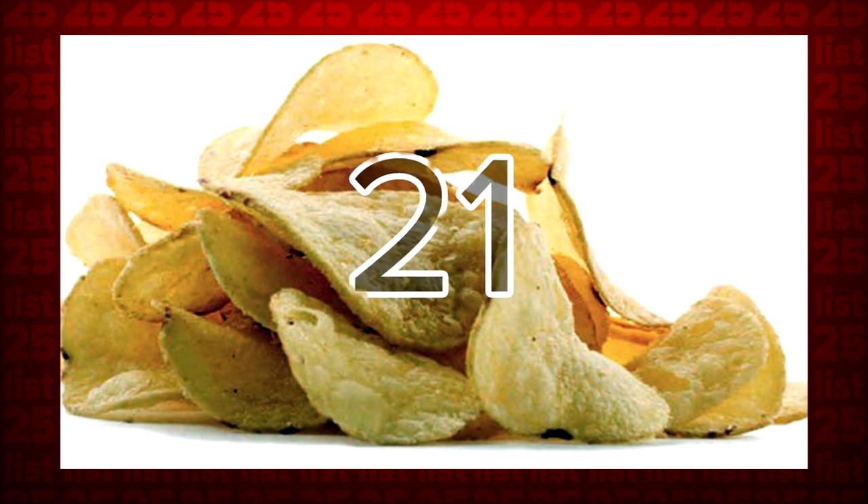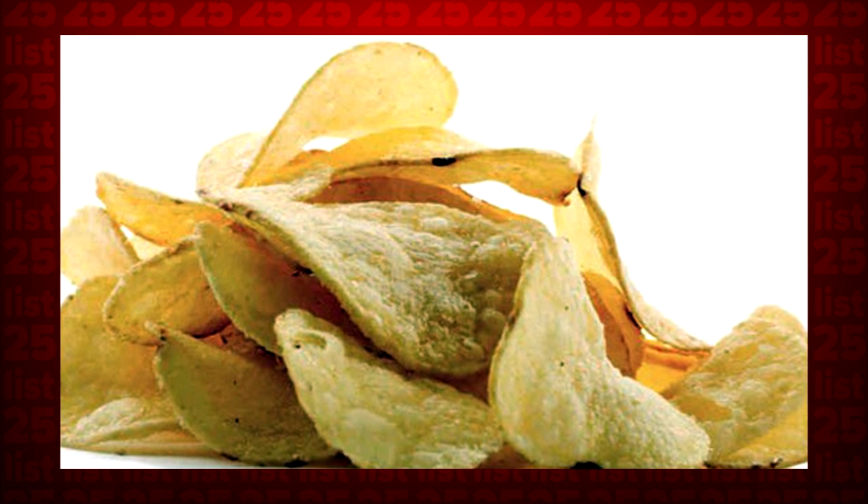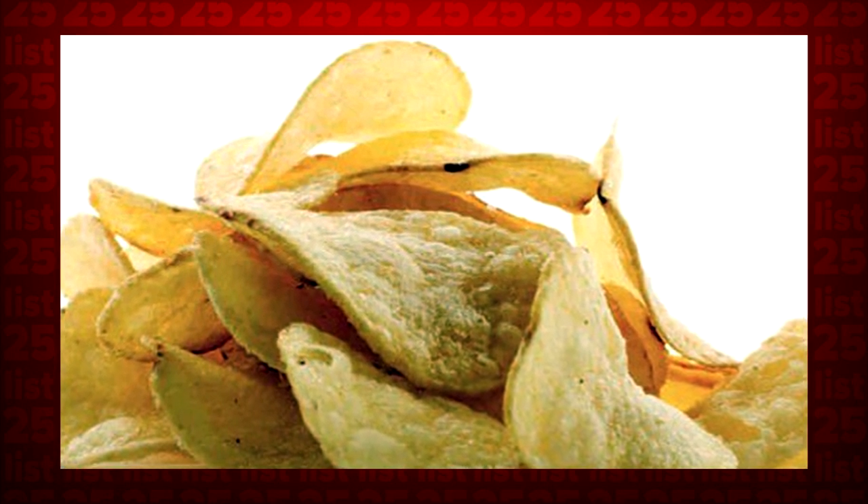Tip 21: Did your chips lose their crunch? Just place them on a towel in the microwave and heat them up a bit. The towel will absorb the moisture and the chips will regain their crunch.